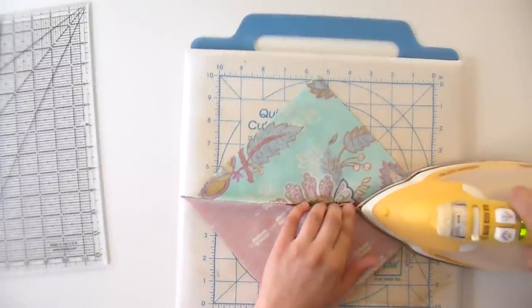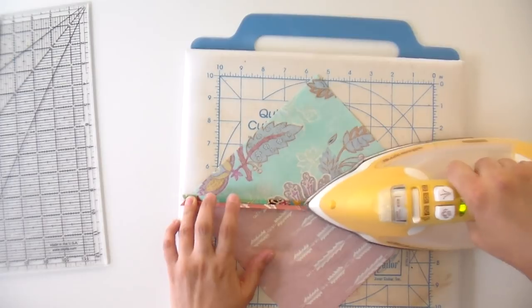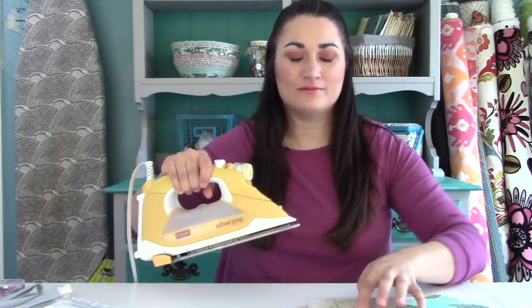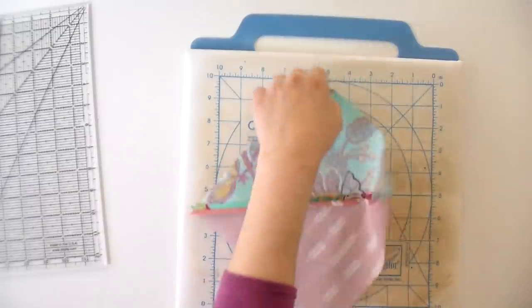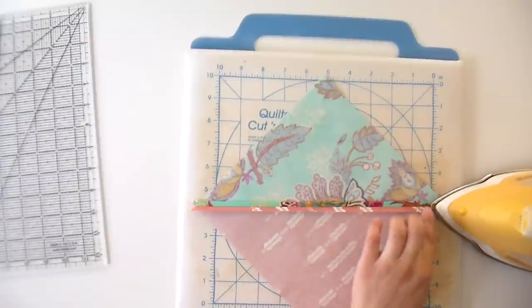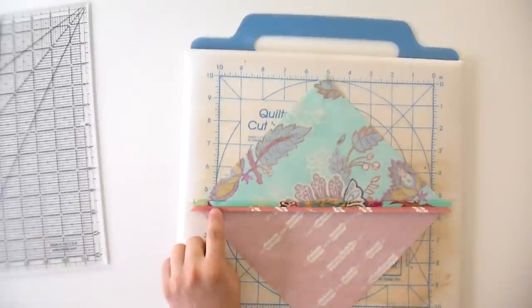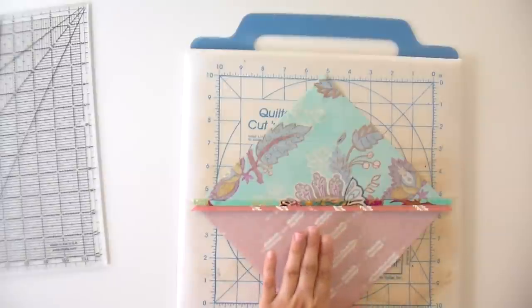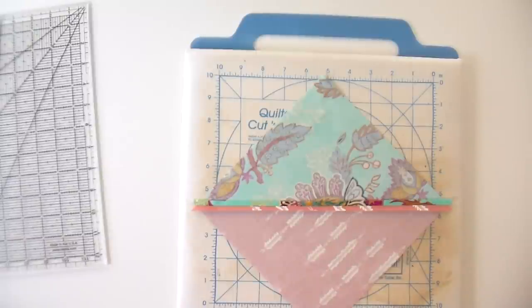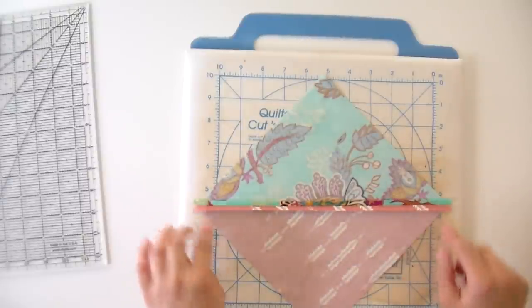I always press my seams open, especially when I'm doing triangles, because it allows really sharp points and you don't end up with that thick buildup of seams. There's always somebody who comments that the seam isn't as strong and you can't stitch in the ditch — but I stitch in the ditch on these all the time, and I know a lot of professional quilters with long arms who do the same with no problems. All you're going to do is open it up, keep your three fingers down ahead of the seam, and press straight open. Your seam should be nice and straight with no wiggles; a wiggle means there's a pleat on the other side.